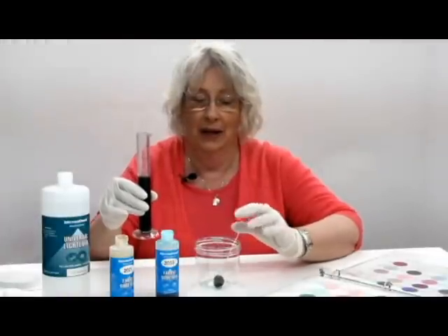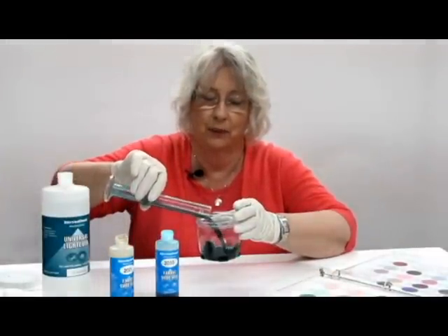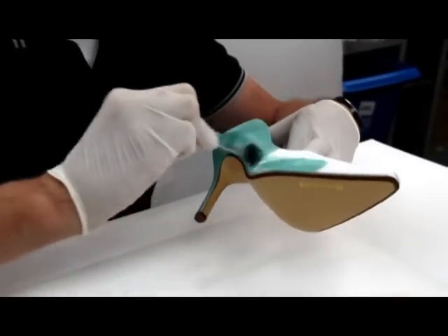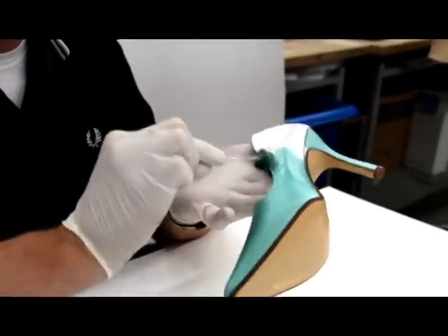I'm going to pour my dye from my cylinder into another container. Then we're going to do exactly what we did before — always start in the back. Do a heel, side, toe, side, and back, and you do two coats and then you let it dry.